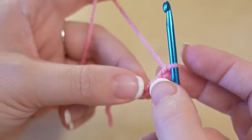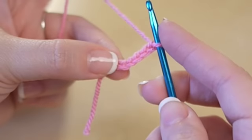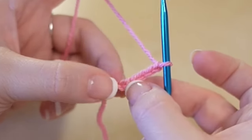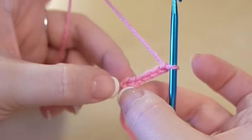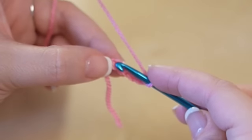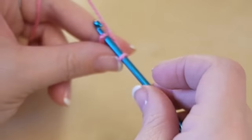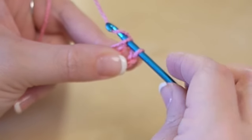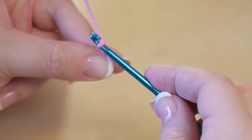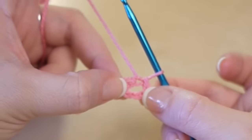Then we want to make this into a circle. Take your crochet hook and if you look closely you have a gap just in your chain right at the very beginning. Insert your hook through that first chain, yarn over again, and pull through the first loop and through the second loop — and that gives you your circle.